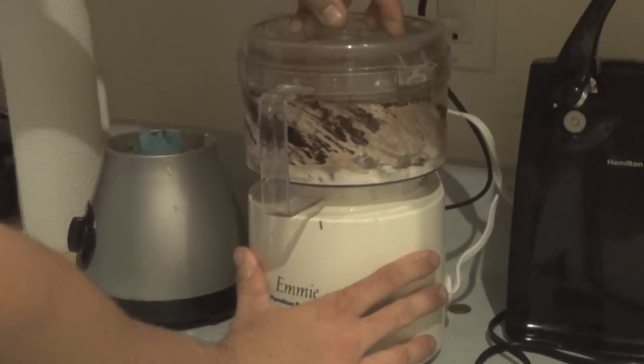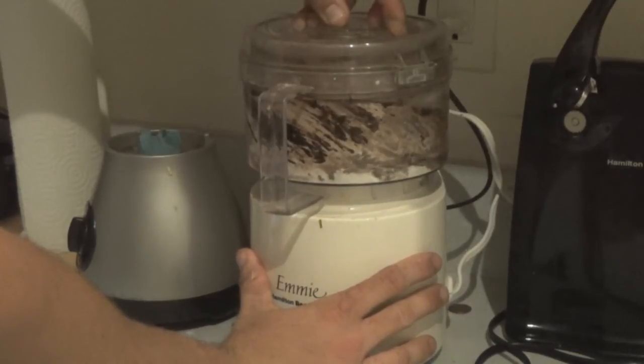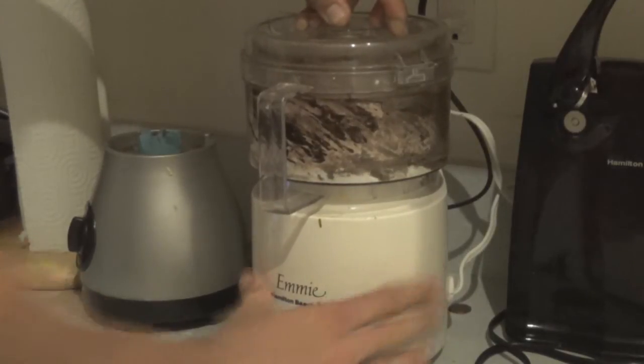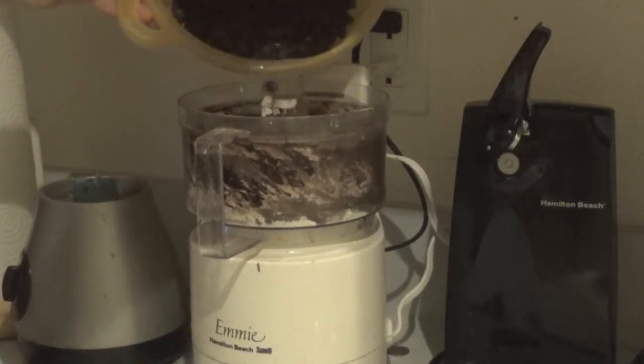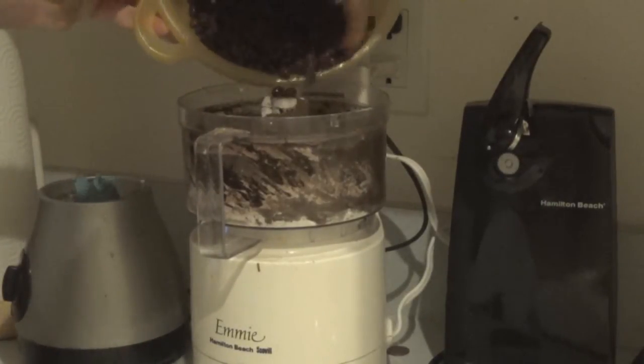I'm gonna blend this all up together in the food processor. You can use a blender if that's all you've got. I would not recommend doing this by hand because you do need to mix everything together — like the beans, you can't do that by hand.